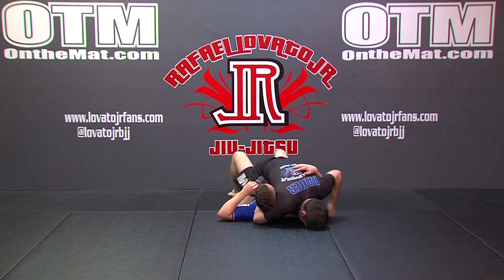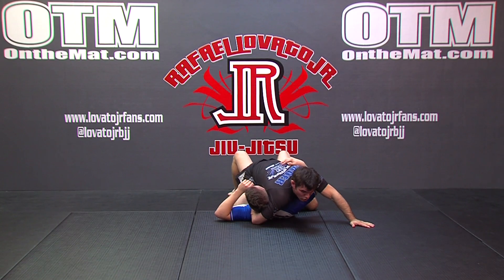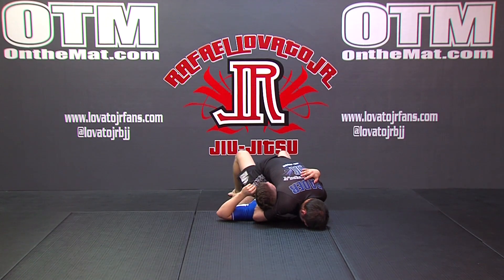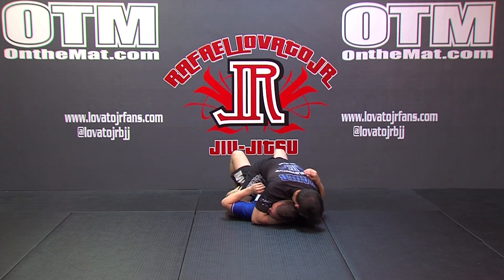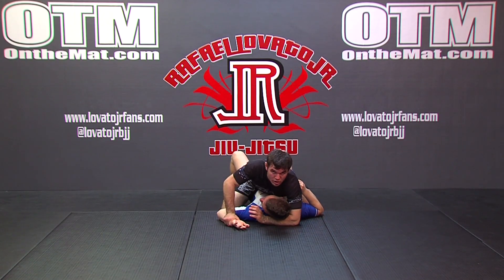I've already established the mount position. I might be able to finish arm-in guillotine, or maybe switch to no-arm. If not, I've established the mount and can go right into my mount offensive game. So it just depends on what's available and what he gives you. If he gives you either the arm-in or no-arm guillotine attacks, great — take it. If not, establish the pass, establish the mount position, establish your points, and continue to go to work.